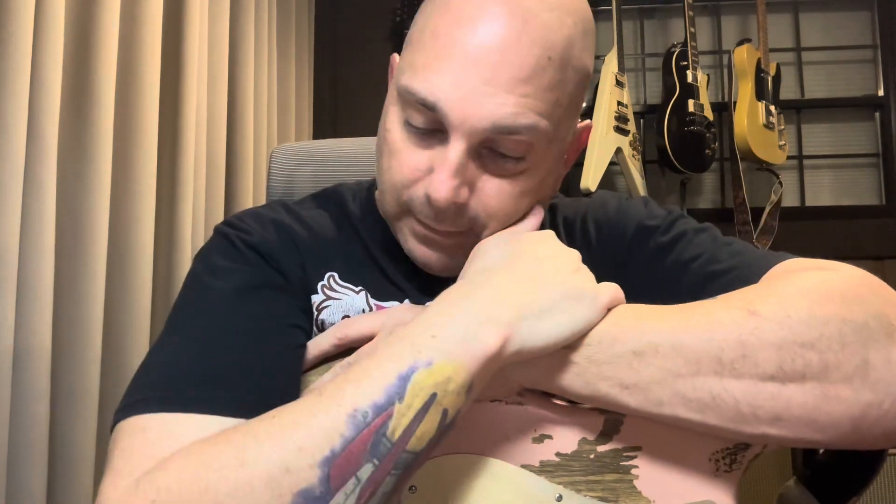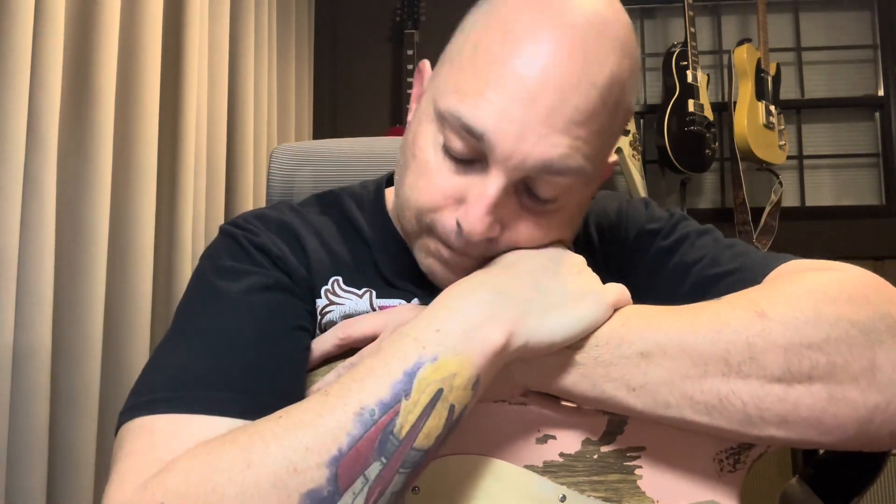The guitar sounds absolutely fantastic — matter of fact, it sounds so good it's kind of on par with my Fender Custom Shop guitar. So I put that up for sale. I'm trying not to have a redundant thing where I have two strats, two teles, two whatever. I'm trying to keep it to one single cut, one tele, one strat, that kind of thing.